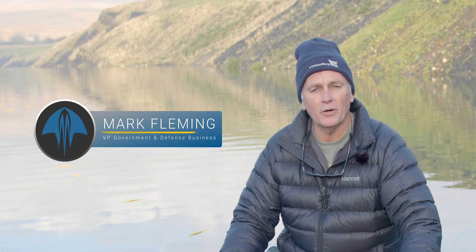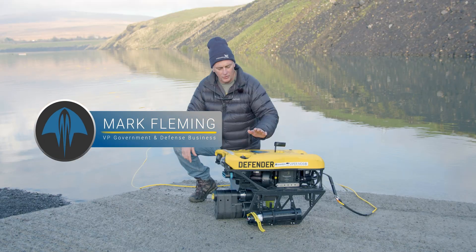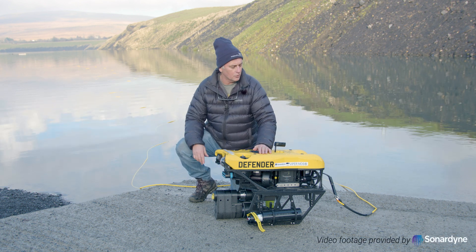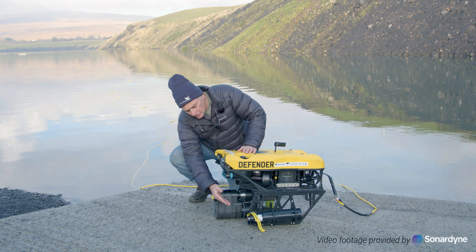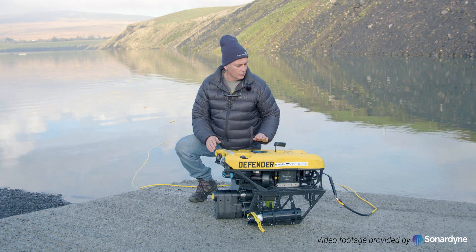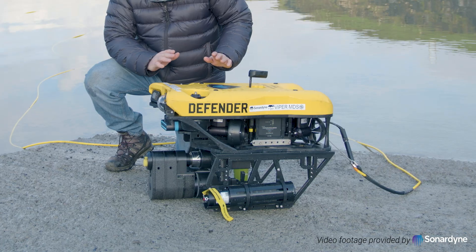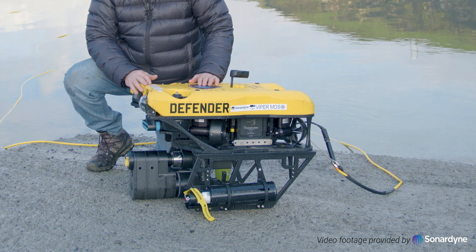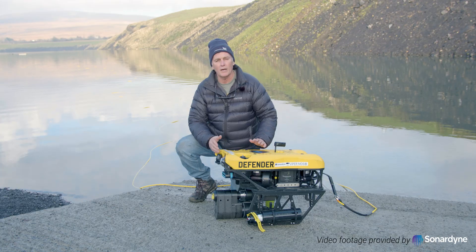I'm Mark Fleming with Videory ROVs and I'm here to talk about the Defender ROV with a Viper Mine Disposal Package along with the Sonardyne Acoustic Firing Device. What you're looking at is a modular system. It'll go to 300 meters in depth, 500 meters in depth, and we have 1,000 meter depth systems with batteries.